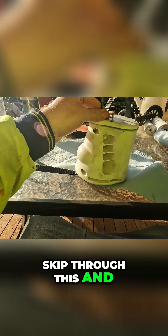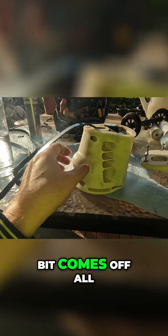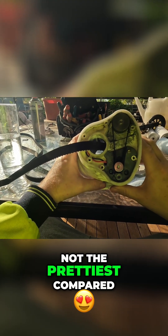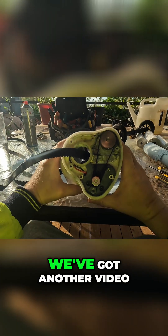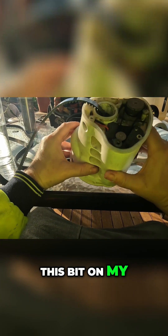Skip through that and move on. All right, we've got all those T-35s backed off, and the head — this bit comes off all in one piece. That's what it looks like in there; it's not the prettiest compared to the new one. If you want to see it, we've got another video of me actually replacing this bit on my other motors.